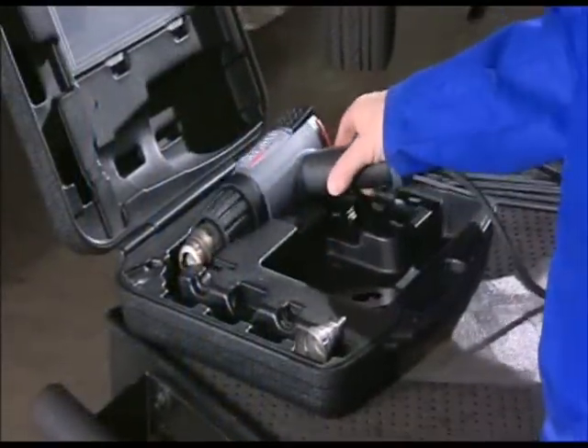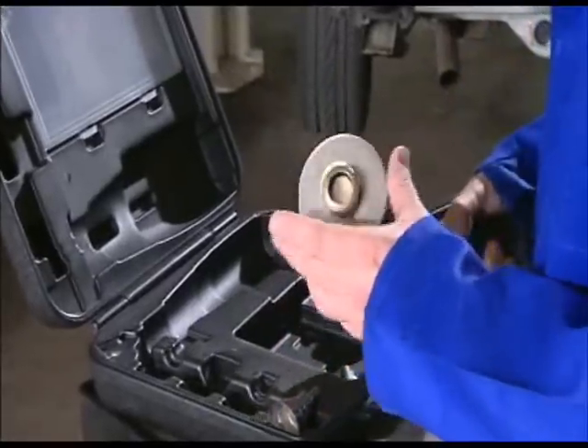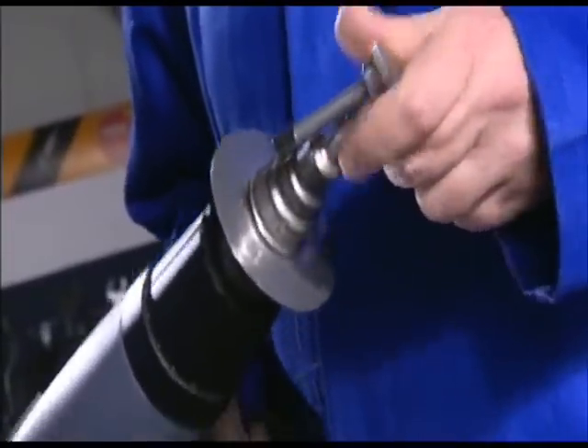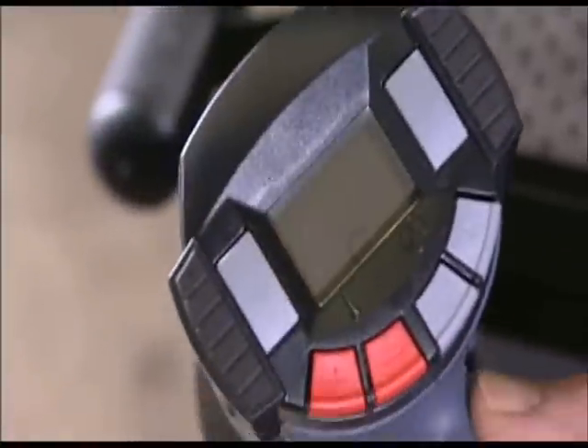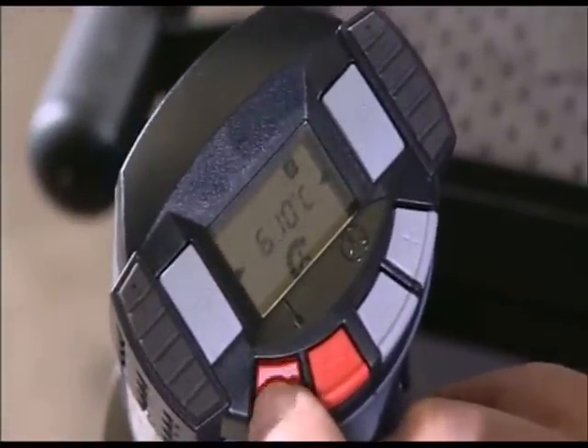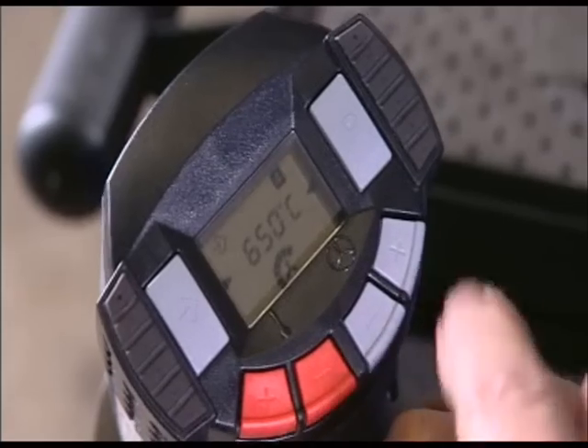And now the professional hot air tool comes into play. 650 degrees centigrade and air flow setting 8 are exactly right here. Save this setting in program 4.